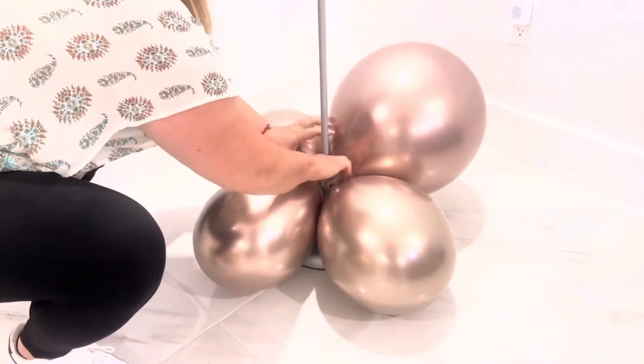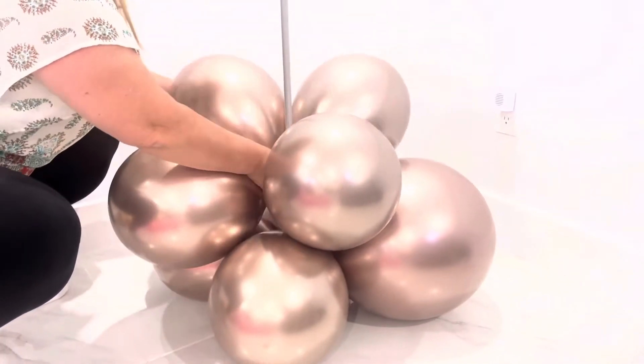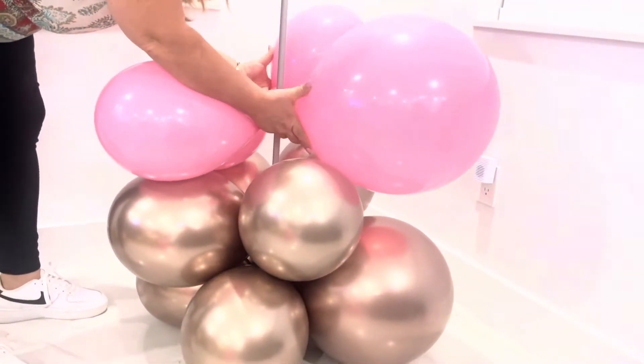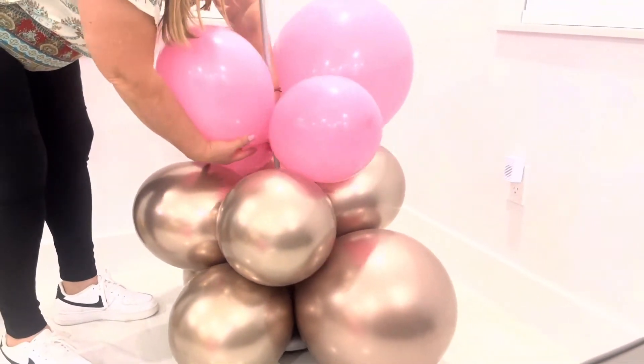You're going to start with your base and then grab four balloons, tie two together, then two more, and you're going to intertwine them in between the columns so they stay still. You're going to do this continuing with every color you want.